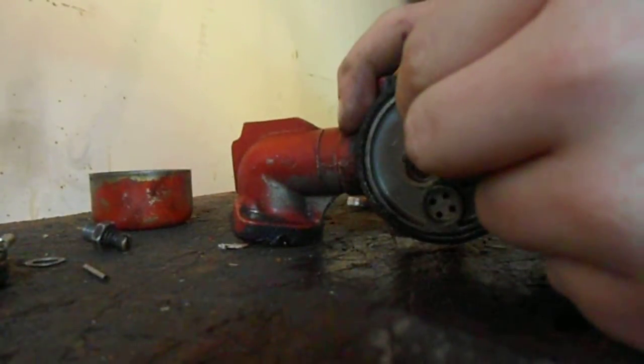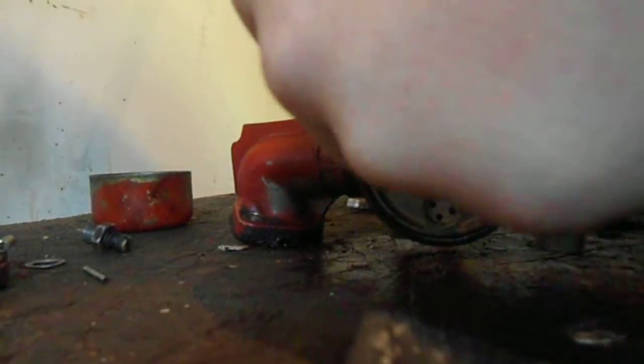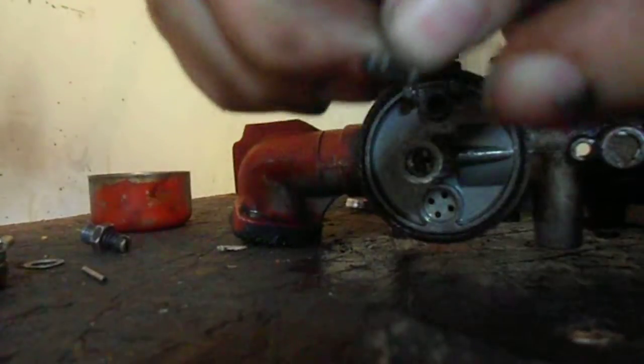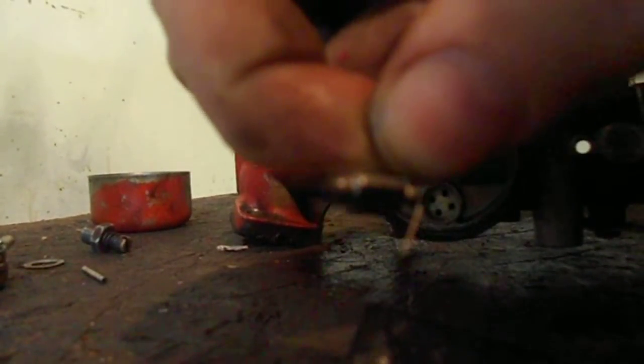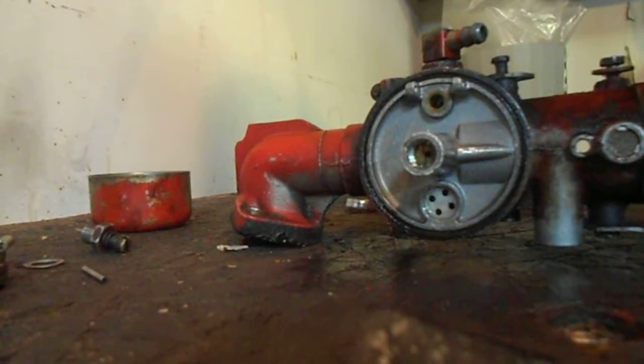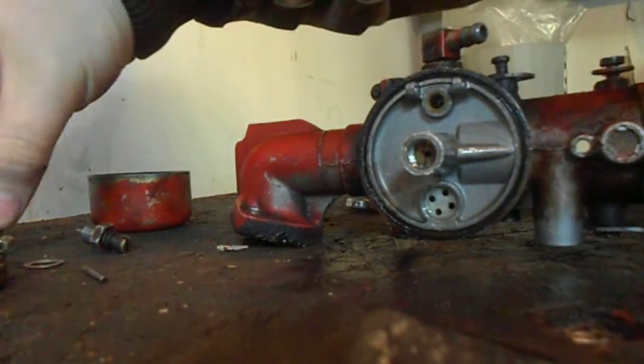You've got your needle right here. Just pull this out like that. Now you don't want to rub this black finish — there's a black finish on the end. I don't know if you can see that, but there's a black finish on the end; you want it on there, it's a sealant. Just lift it off the side.